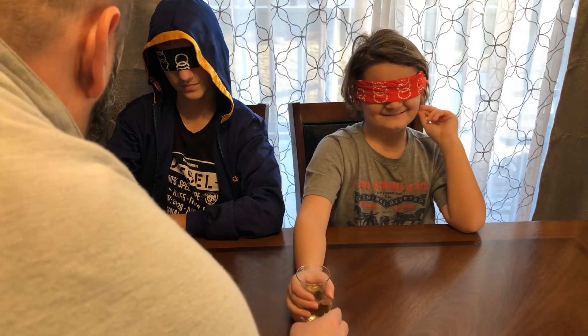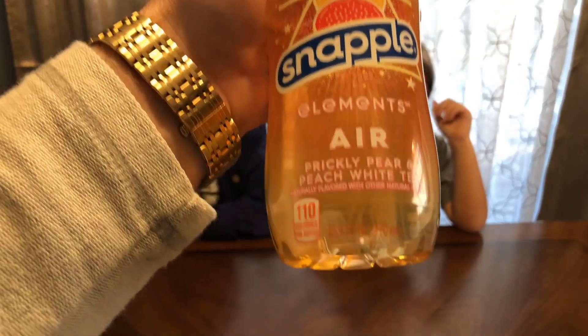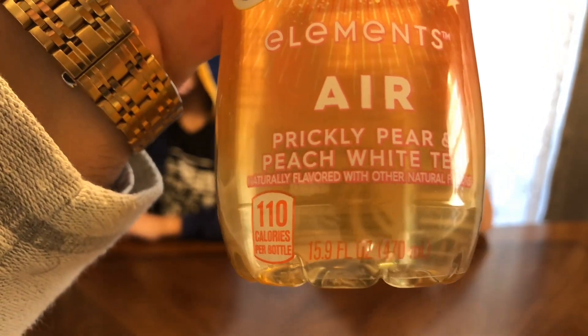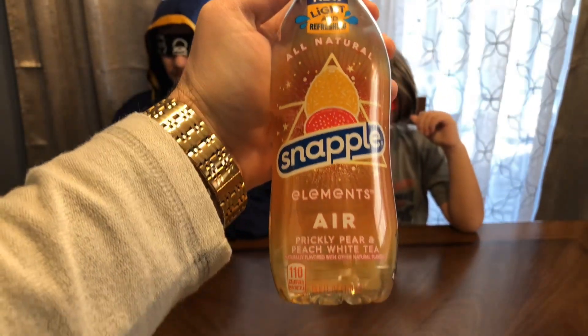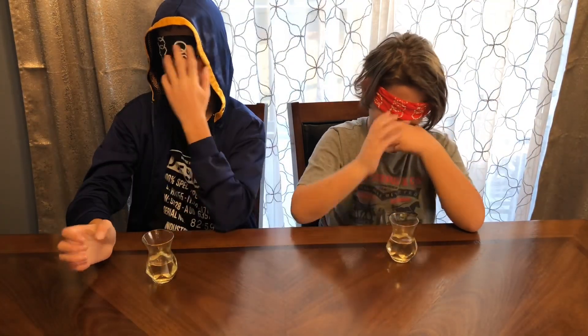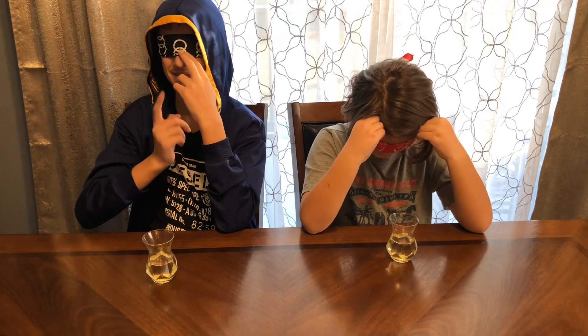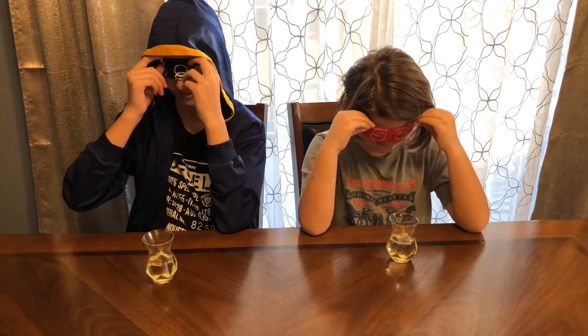Flavor number four. This one definitely smells the goofiest. Someone says they've had this one before. The guess is cinnamon iced tea, or something like that — it has a weird name on the front, like 'Trapa Rocka' or something like that.